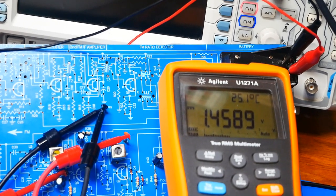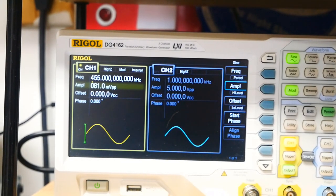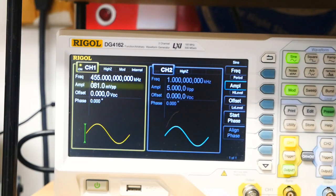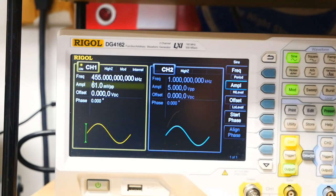Next is AM detector bandwidth. First, there's one more check — we need to confirm that D4 is actually working as a detector. We input a signal, turn the volume all the way up on the radio, and if we hear a tone, D4 is working. You can barely make it out, but it is there at 31mV peak-to-peak.